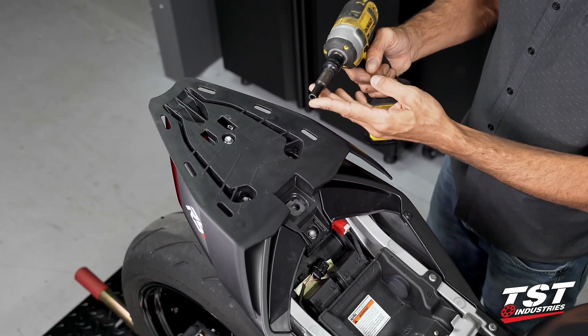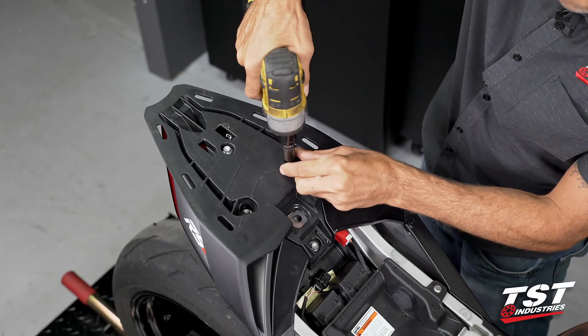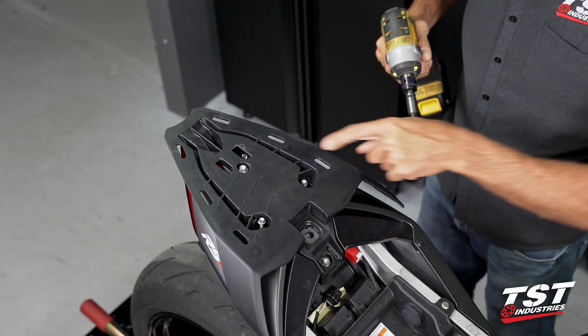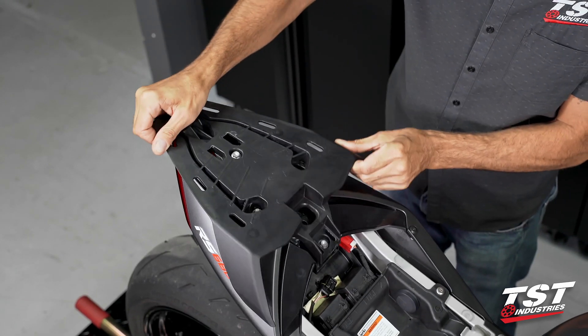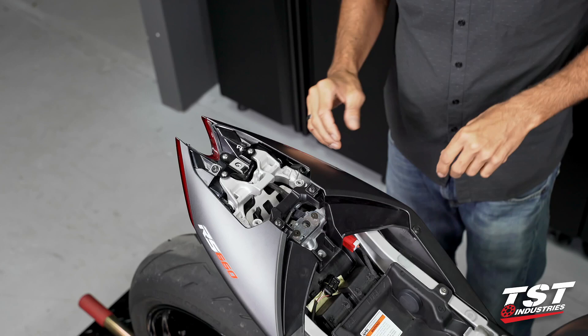I have an 8 millimeter socket mounted. I will be removing these two fasteners, then switching to a 10 millimeter to remove these two. Then we can lift off this tray along with the fasteners in unison and we have access here.